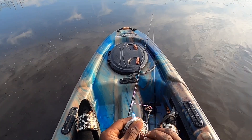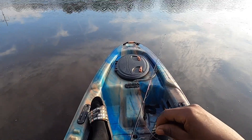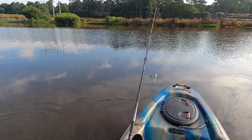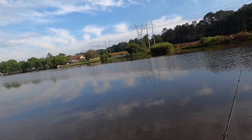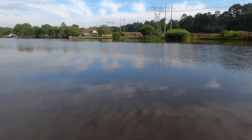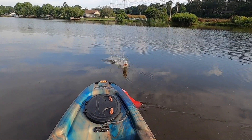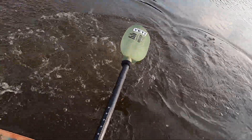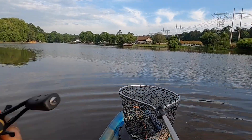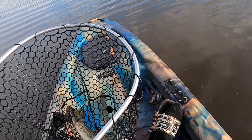Dollar spinner bait challenge - let's get it. That looks good. That's what I'm talking about! First cast, dollar spinner bait, let's go!